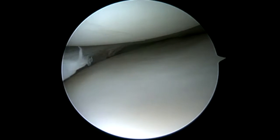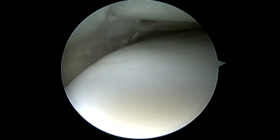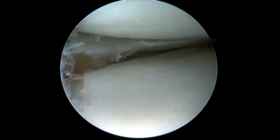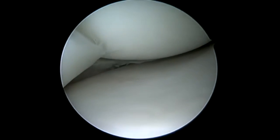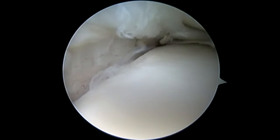Now we're going to move on to our medial meniscus. We can see this is a very tight compartment. If you don't trephinate this collateral ligament, you're not going to be able to see all of the meniscus. We can see that she's had a removal of at least part of the middle one-third, and it looks like the tibial side of the meniscus — the femoral side appears to be intact.